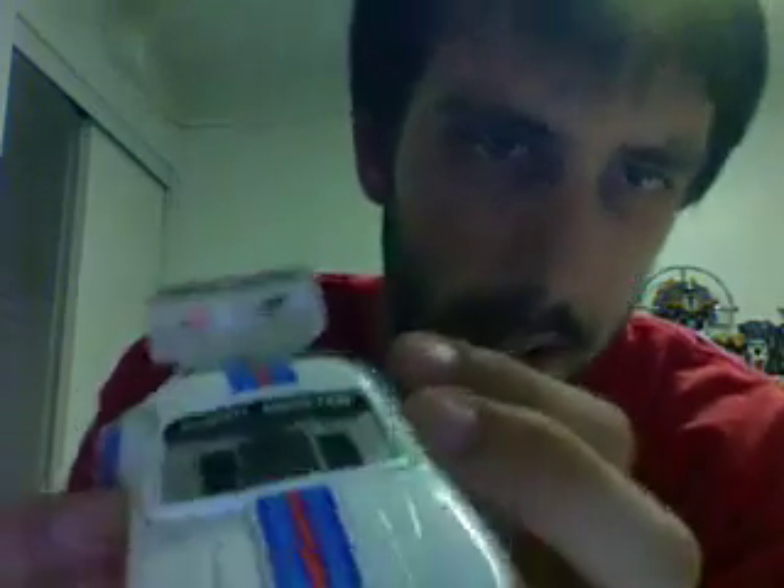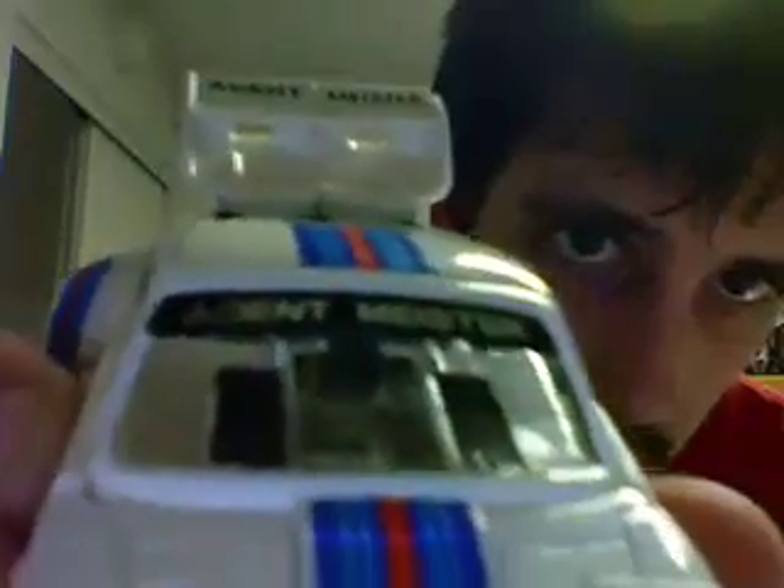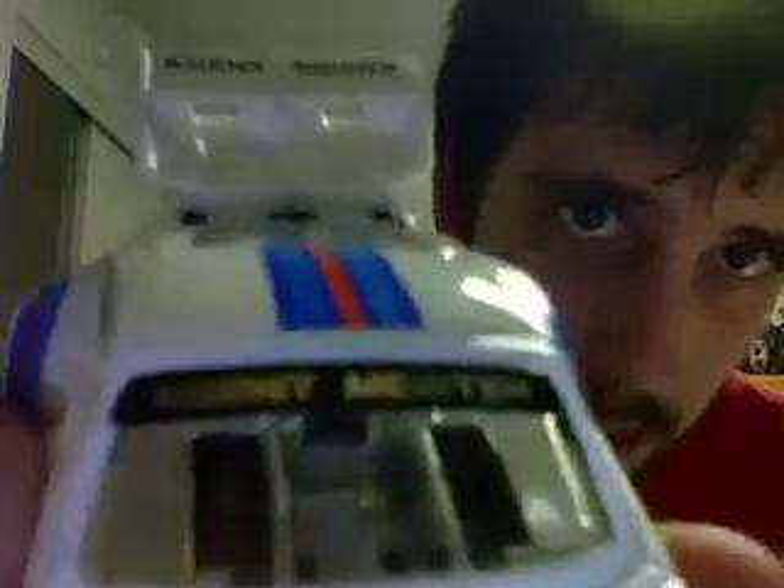Hello there YouTube. Today, or tonight, I will be reviewing another Transformers robot. Today it is the Japanese encore reissue of Jazz. Now in Japan this guy is known as — let's see if you can read it — Agent Meister or Meiser.